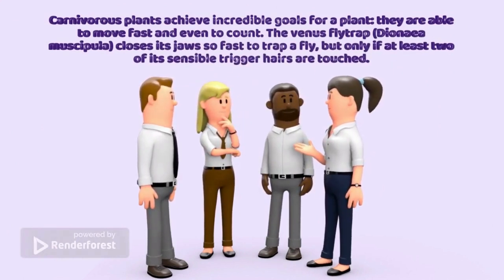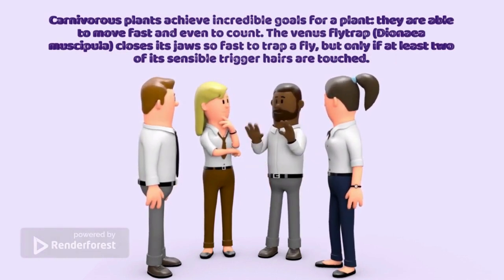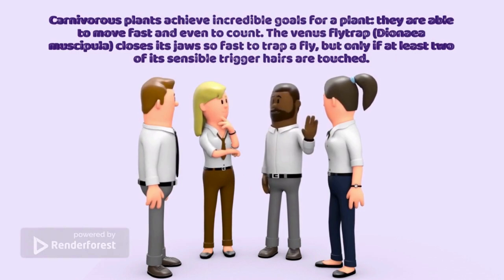The Venus flytrap, Dionaea muscipula, closes its jaws so fast to trap a fly, but only if at least two of its sensible trigger hairs are touched.